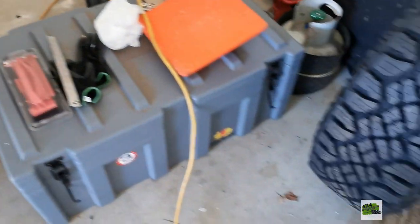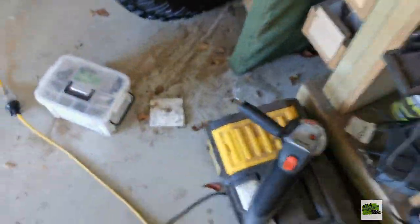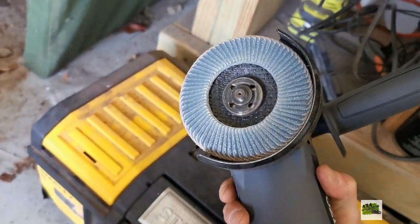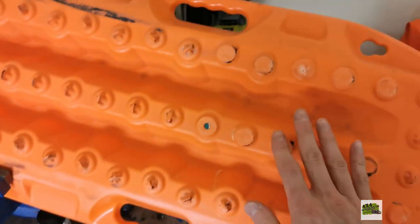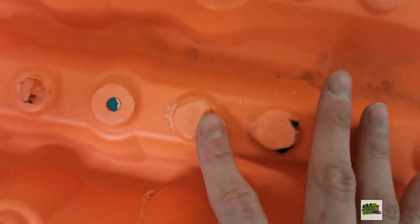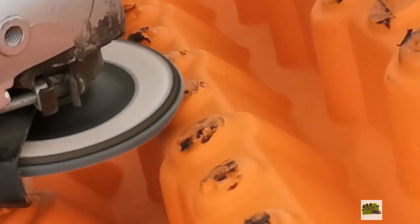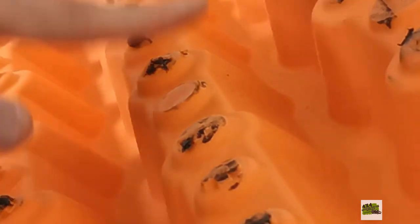It will be very handy to have a grinder with a flap disc so you can sand the recovery board nicely and get a really nice surface. So firstly, just sand it down — nice and flat now.